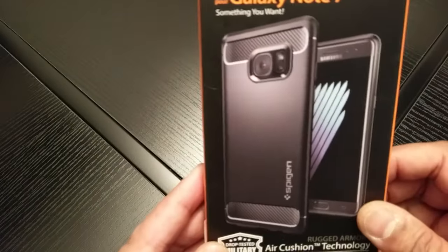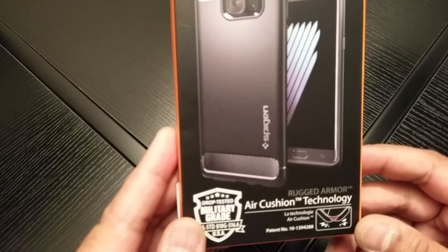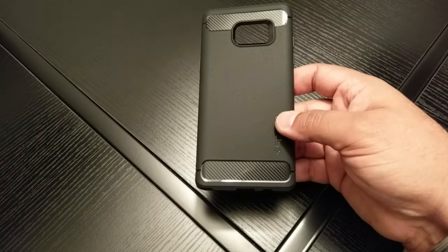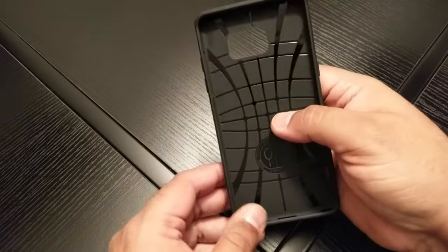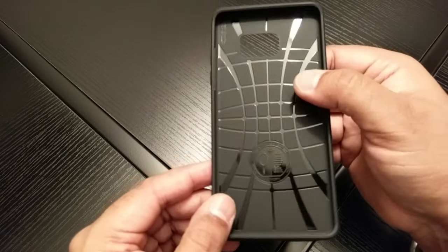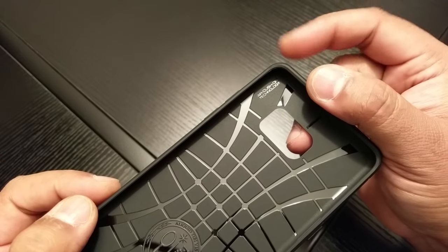Let me just show you a picture on the front — that's the actual Note 7 with the case on. It's the usual Rugged Armor case, and here's the actual case itself. One of my favourite cases of all time, the Rugged Armor. I get this for all my phones. The usual inside Spigen web design for shock absorption.